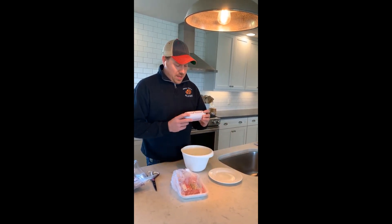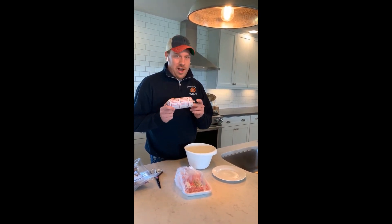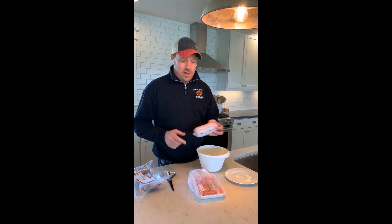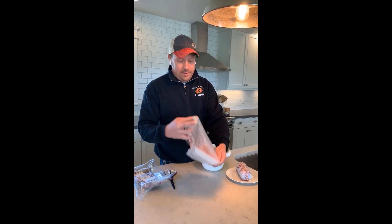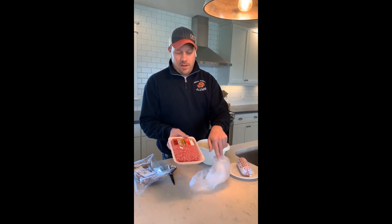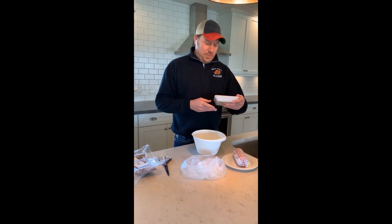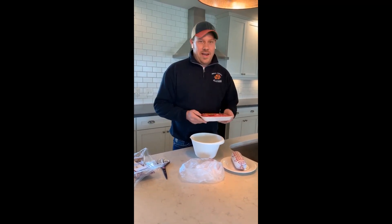I've often heard the myth that you shouldn't buy ground beef in a chub in the grocery store. I've heard my grandparents and other people's parents say they put the bad ground beef in the chubs, and we should always be buying the good ground beef that's in an overwrapped package. Well, that's a pretty big myth and I want to tackle that today.